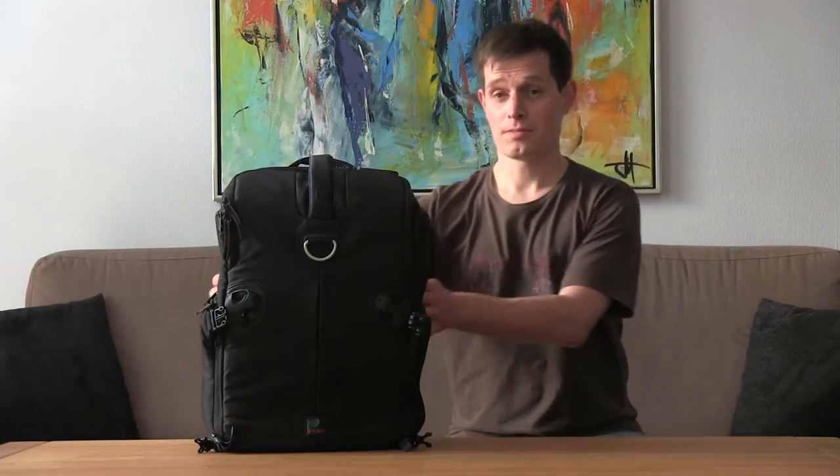Hello, my name is Simon and I want to review this bag. It is the Kader 3N 1-33. It is a photo bag and it is fairly large. It can be carried both as a normal backpack and as a sling bag. I think it fits very well on the body when you are carrying a lot of heavy equipment.